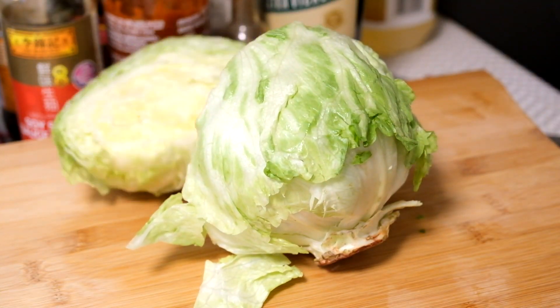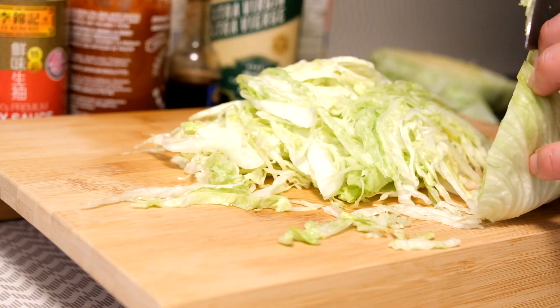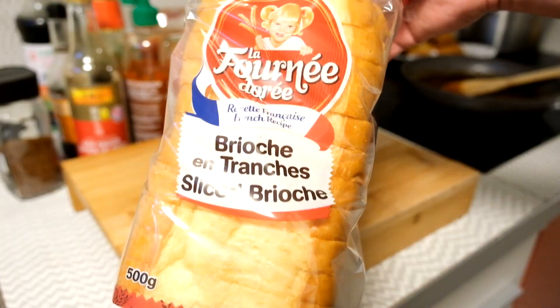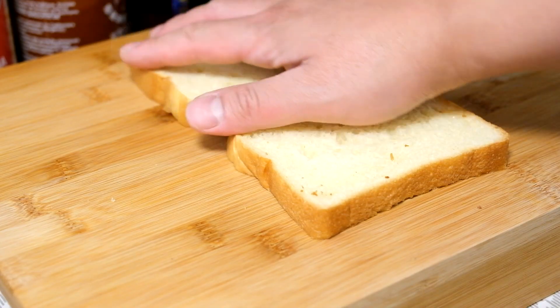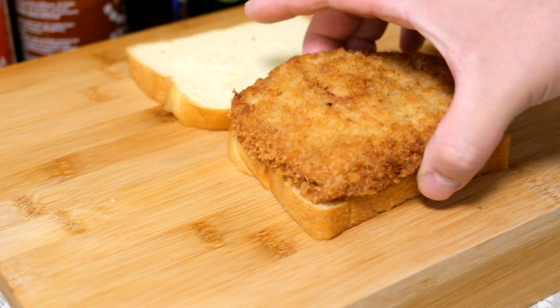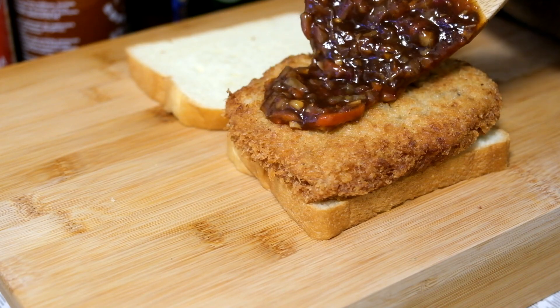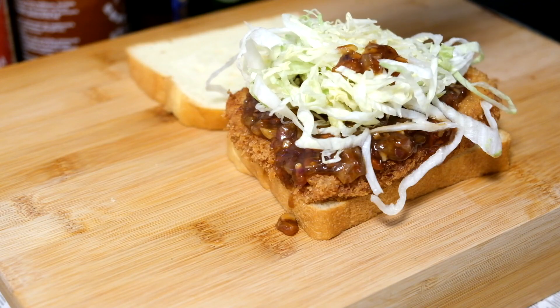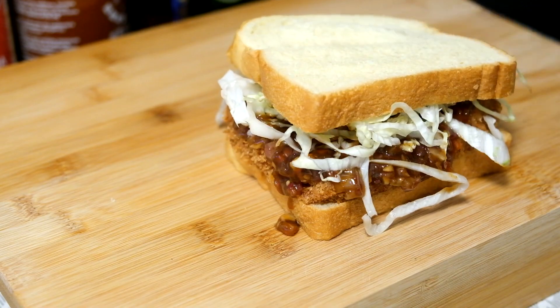Add a slice of iceberg lettuce — it should be cabbage traditionally, but I love my lettuce. Plus it's very fluffy, delicious, and easy to cut. I'll be using brioche bread; I just love the soft texture of it, so enjoy whatever you like. On goes the pork cutlet, then some of that sweet and spicy sauce along with some lettuce, and a bit more sauce on top to hold it all together. Then on goes the bread — and squish.